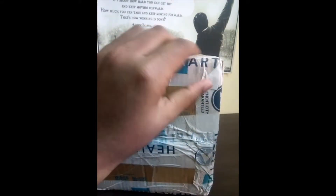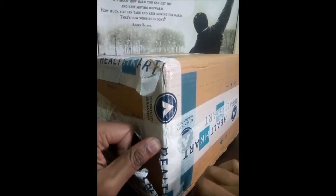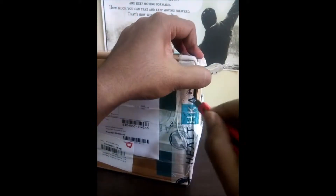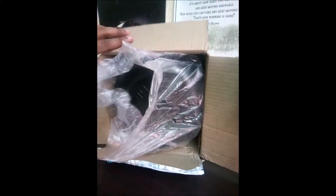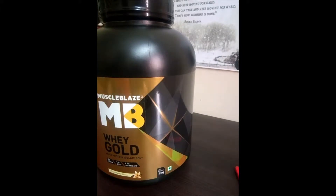Now we have to cut the wrapping. We will cut it out. This is a good sticker — it's a very good protein from MuscleBlaze.